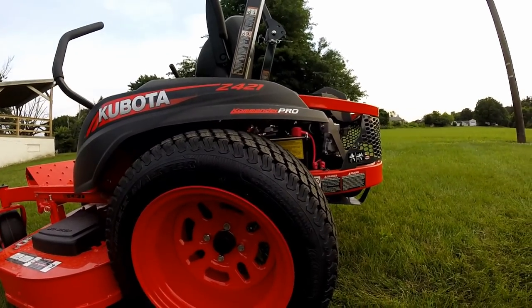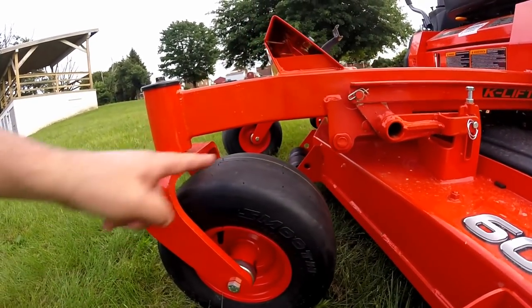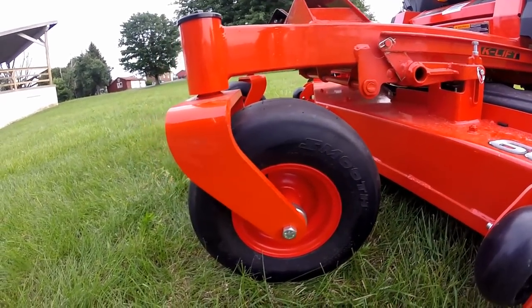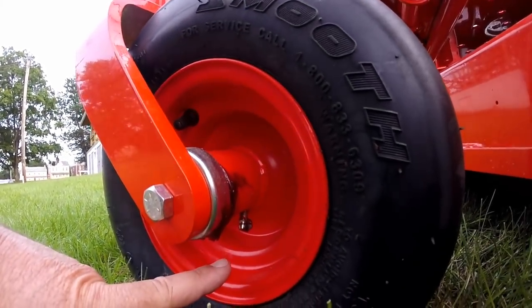The rear tire is a low-profile tire, 24-12x14. The front tires are smooth, air-filled tires, 13-650x6. There are no grease fittings on the front spindles — Kubota uses sealed bearings — but on the front rims, there is a grease fitting, one on each side.